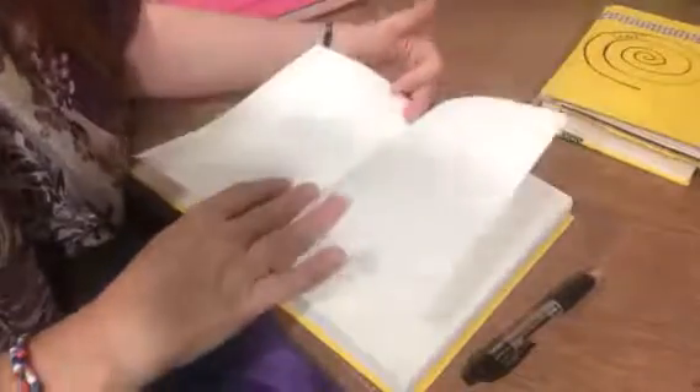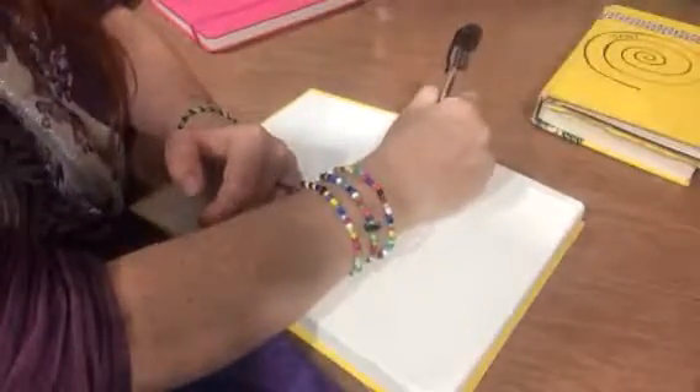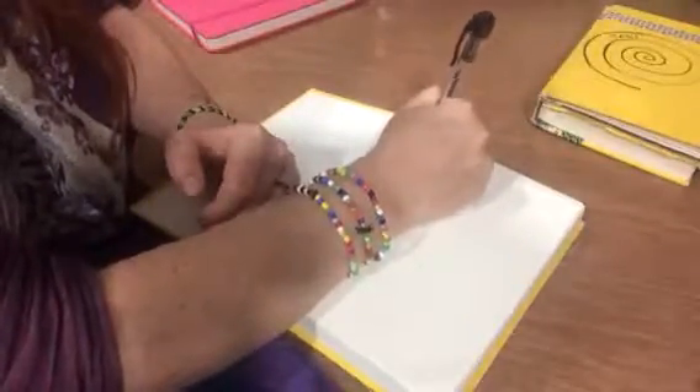So the first thing you do with a bullet journal is the index — this is the important bit. My first journal only allowed one page for the index and it turns out you need quite a lot of pages, so I would suggest leaving the first four pages for your index. The idea is that as you create pages you're going to write in their page numbers, so I'll put the first four pages aside.